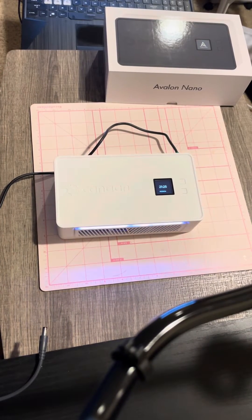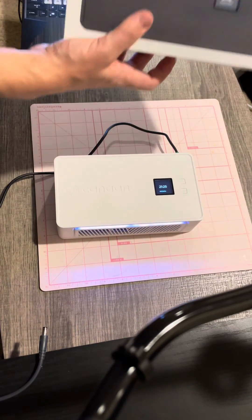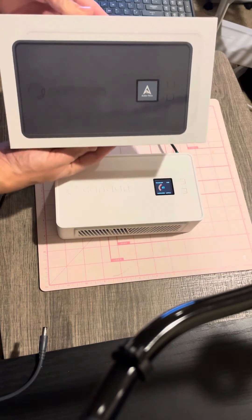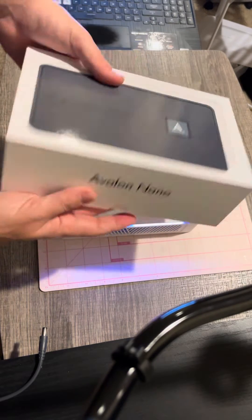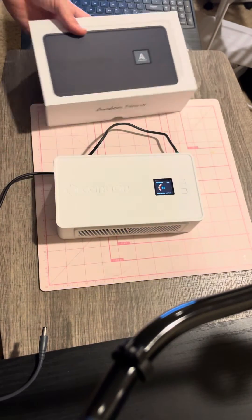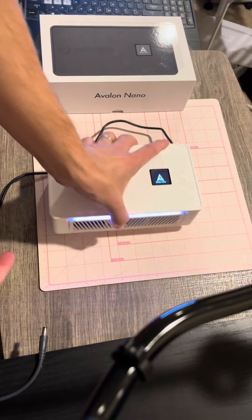Hey, how we doing? W Minor 304 here, bringing you the first batch, first release of the Kamein Avalon Nano. Comes in a nice little iPhone/iPad type box. The miner itself is pretty nice construction.